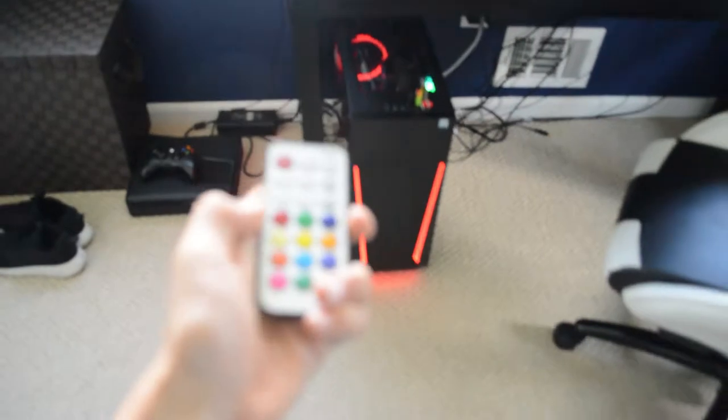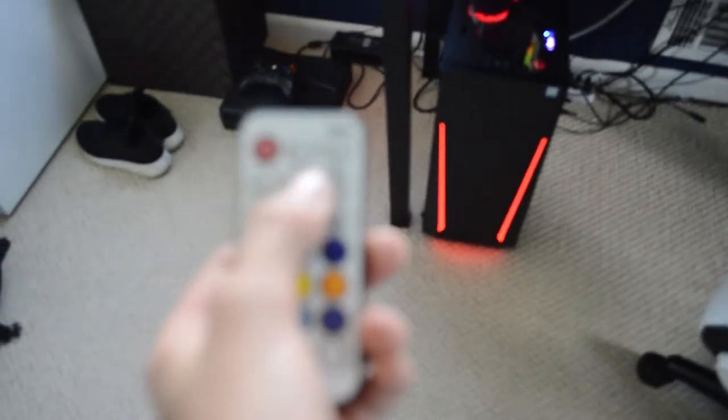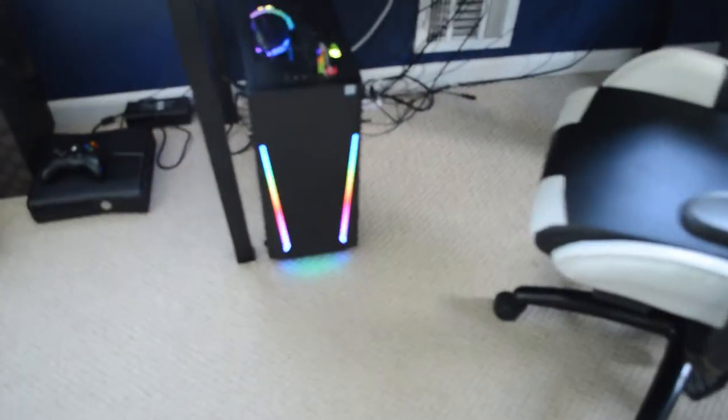By the way, I can change the colors of it — you can see red, green, blue, yellow, orange, pink. And there's an auto mode — if I click auto, look, it's rainbow! That is so sick, I love that so much. And here is orange.